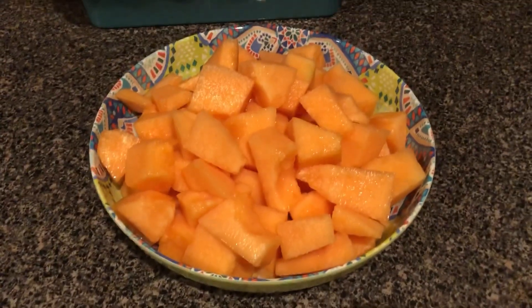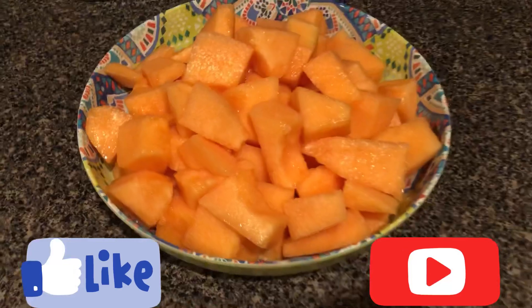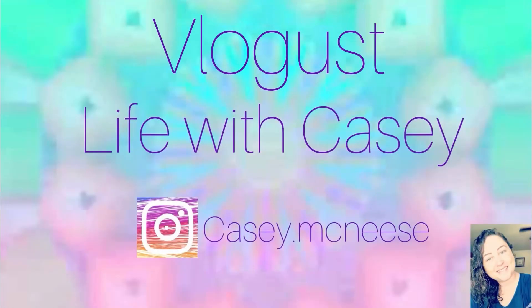All right guys, that is it for today's video. If you liked it, please give it a thumbs up, and if you're not already subscribed, make sure to hit that subscribe button and the notification bell. And don't forget to check out the other ladies' videos!